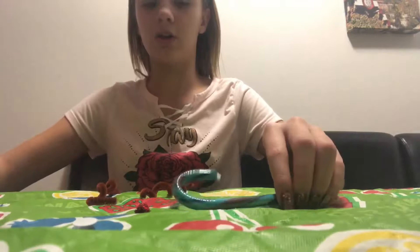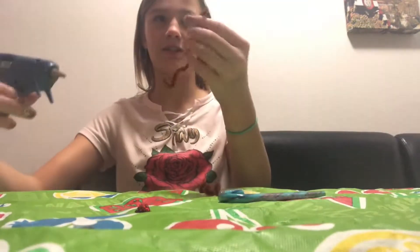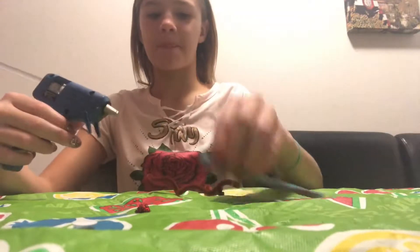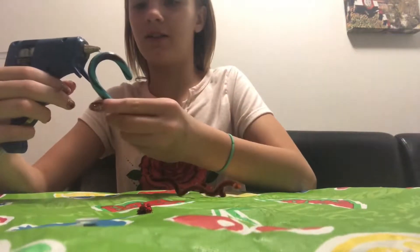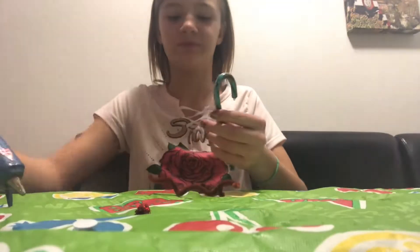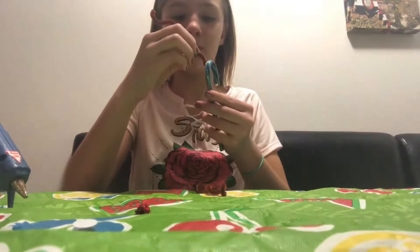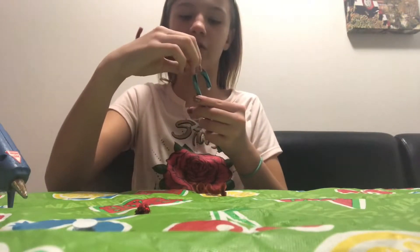After that, you just grab your hot glue and glue it on the side. Some of it is dripping so I'm just going to wipe it. Then you glue it right there - it's already dry.